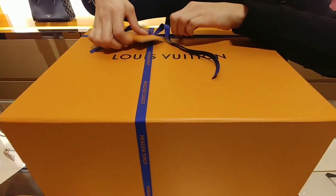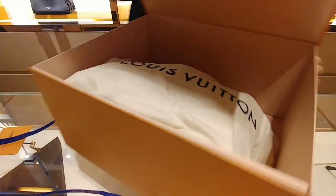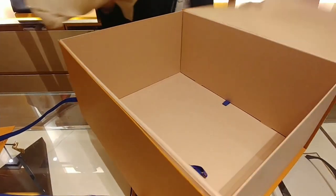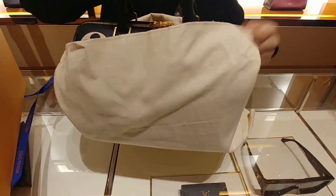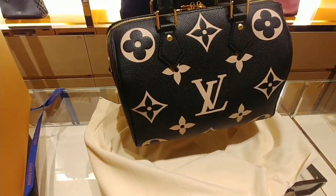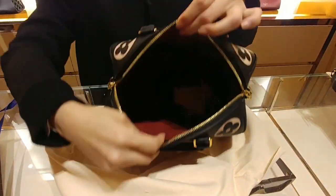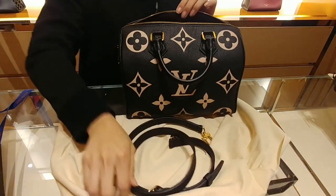This is an open box for Louis Vuitton Vendolier 25 bicolor empreinte, black and cream. This is a Louis Vuitton nice handbag, very smooth, very spacious inside, nice strap.